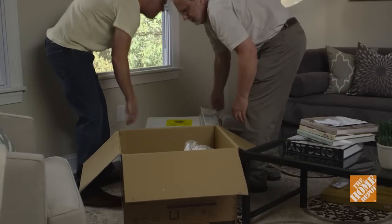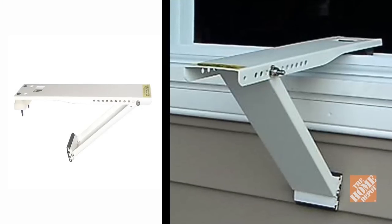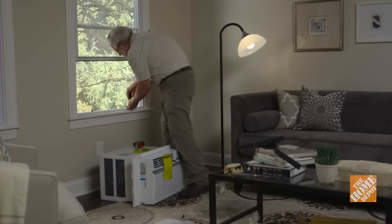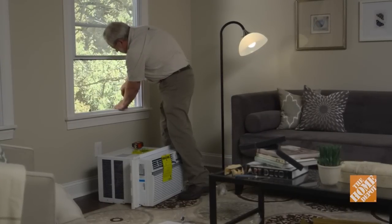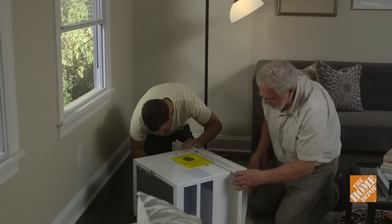Here are brief summaries of each step. For a window air conditioner, attach a mounting bracket to the windowsill to help support it. Secure the brackets using sheet metal screws for metal frames and wood screws for wood or vinyl frames. Attach the accordion panels onto the sides of the unit.